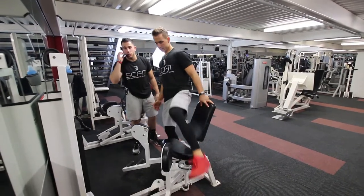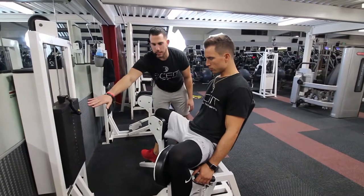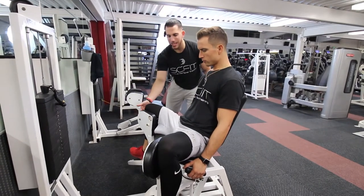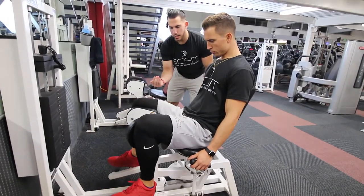All right guys, so this machine right here is the hip adduction. You're going to come out, you're going to spread the hips, you're going to have a good weight that's going to be challenging for you, and you're going to bring your knees together. Come in, you're going to squeeze the inner thighs, you're going to hold for a second, and then release.